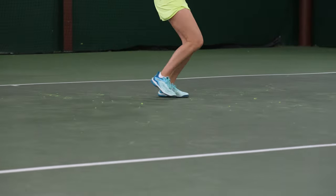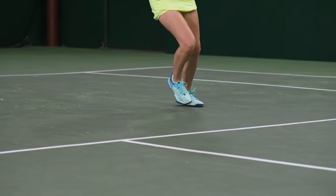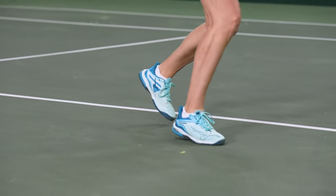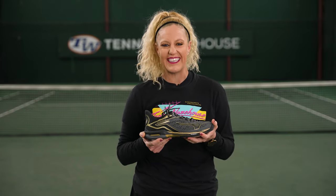I think Mizuno did a great job with this shoe. The shoe takes color extremely well, and I love all the different color combos that are available right now. For players looking for a lightweight, comfortable, high-performing shoe, you should definitely check it out. If you have worn the previous versions of this shoe, I think this continues to be a great evolution. Mizuno continues to listen to feedback to keep making it amazing.